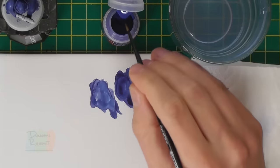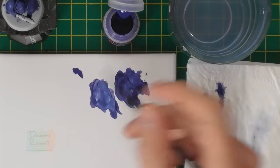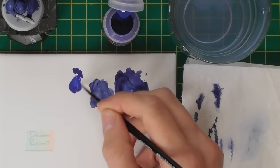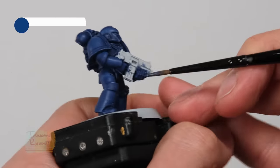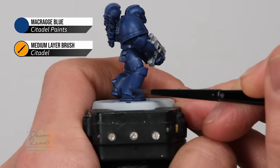With that done you could then move on to highlighting. However, because Macragge Blue is such a signature colour of the Ultramarines, I want to very quickly apply a glaze of that onto the armour just to even it out and bring it to that colour, and then I'm going to highlight it using Calgar Blue. For the glaze I'm going for my medium layer brush. Get a little bit of paint and dilute it with a bit more water than you'd normally use so it's quite thin. Get rid of the excess on some tissue, reload the brush so there's not much on there, and then just apply a single even coat across the flat area to give that nice smooth finish and bring it to that Macragge Blue mid-tone.